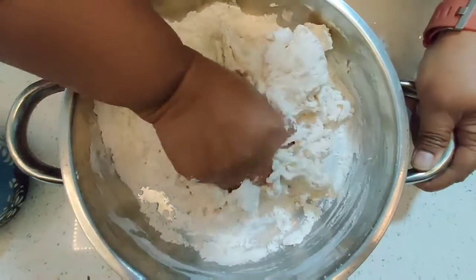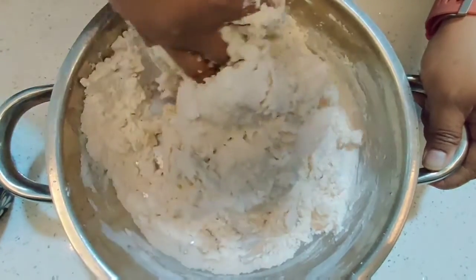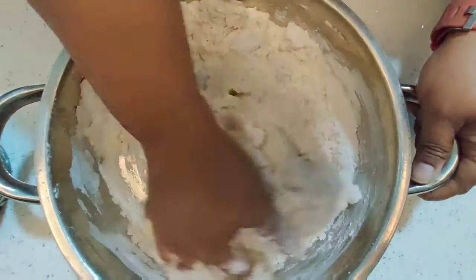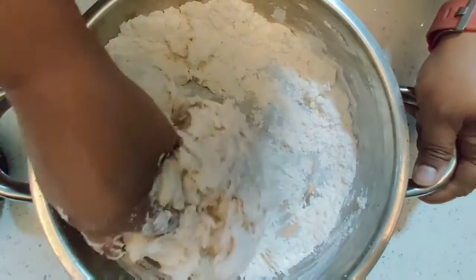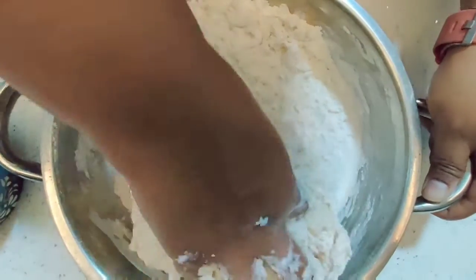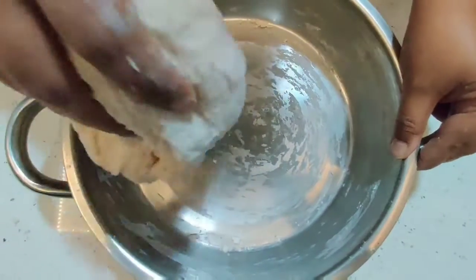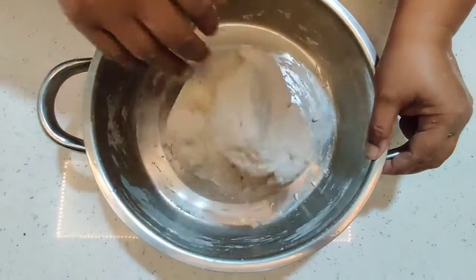If you're making a crusty French bread or something similar, it needs more hydration — a looser dough requires about 70 to 80% hydration. This recipe only requires 50% hydration, so it's going to be a semi-soft dough. I'm adding a little more water to bring the whole thing together into a nice dough. You can see it has come together beautifully.